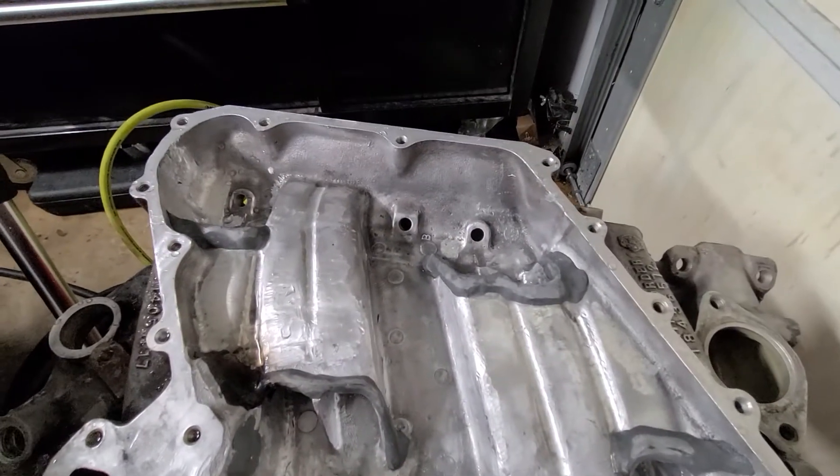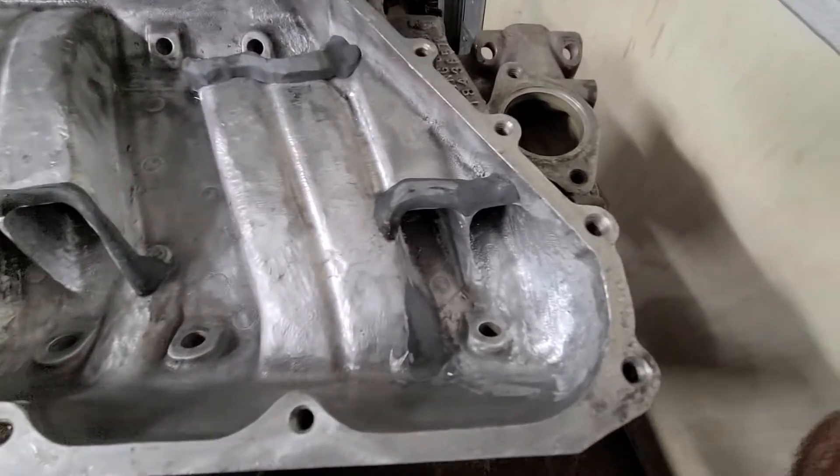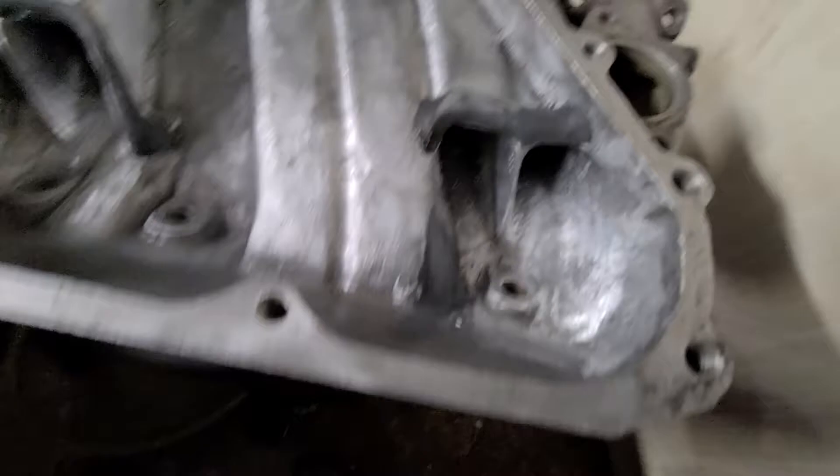I honestly don't remember where I left you guys off last time, so I figured I'll just show you where it's at. It's done. It's ready to go in the car.